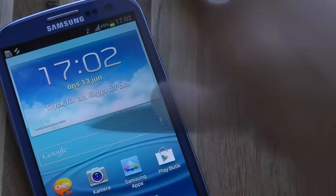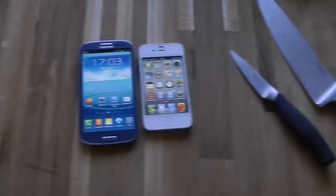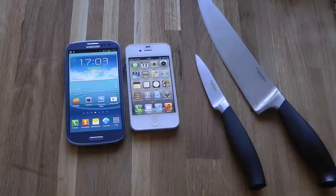So we did some small knife testing in this video — maybe not the most extreme, but I think I was hitting it kind of hard for some of it. Some quick fun testing with the iPhone 4S and the Samsung Galaxy S3. I may do some more testing — we'll see in future videos.